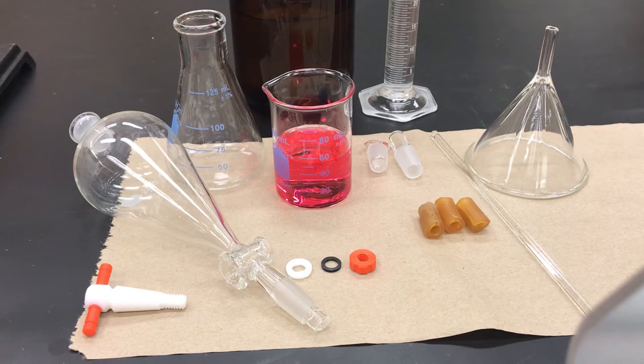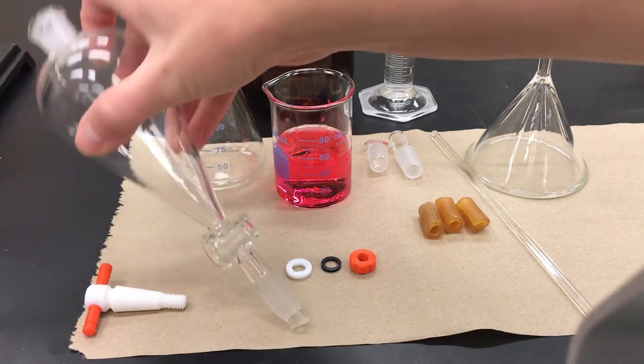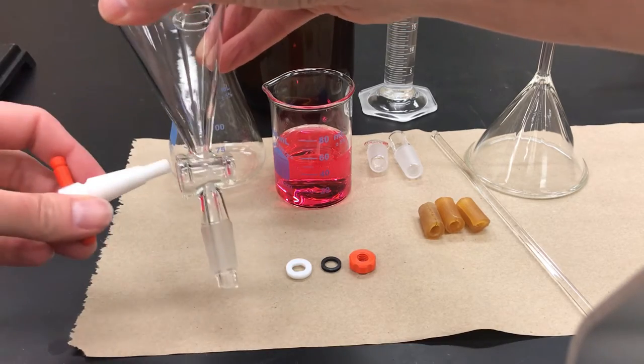Here are the materials I'm going to use. Separatory funnels are best stored disassembled — that makes sure that they dry fully after you've cleaned them, which means that you're going to have to put it together first.